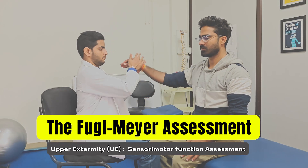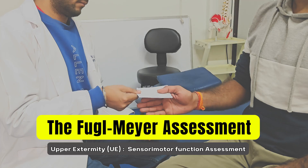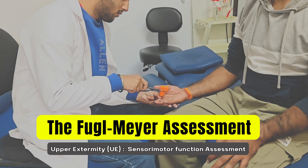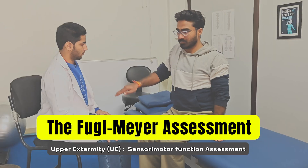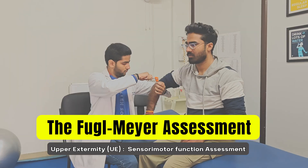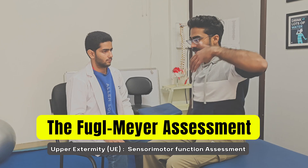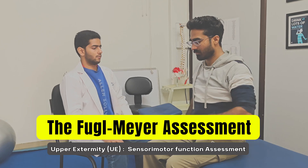In this video today, we are going to learn how to perform the Fugl-Meyer assessment of upper extremity in stroke or any neurologically weak patients. This assessment is going to be highly useful in planning treatment of such patients. We are going to dive deep in each step, so watch till the end. Let's get started.